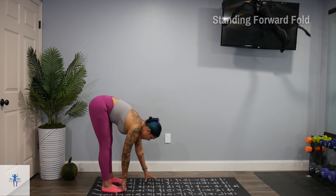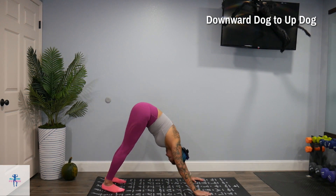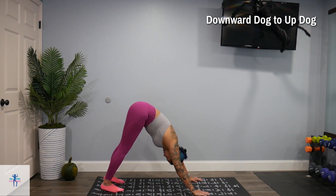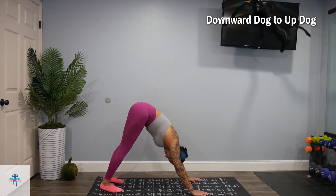All right, we're going to come walk out to a downward dog. So try and get those heels down on the mat. If you can't, that's okay. And try and just press your head in between those arms.